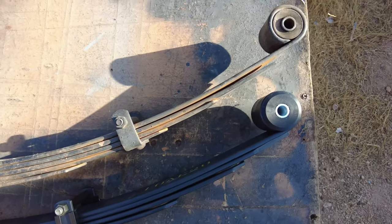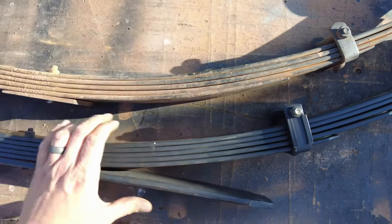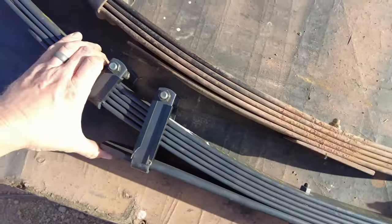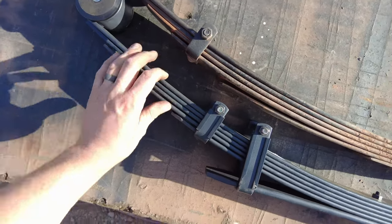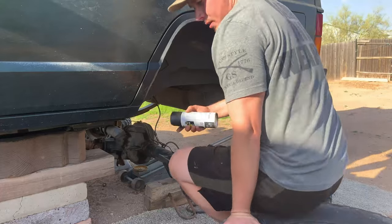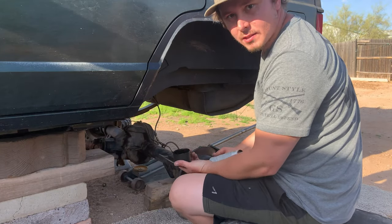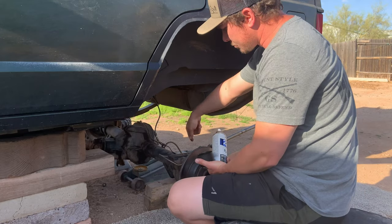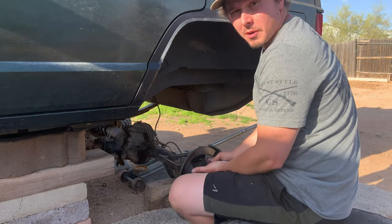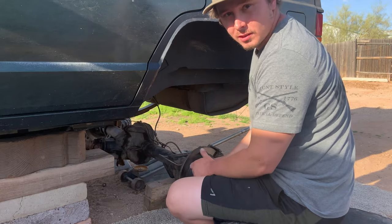Now that the old spring is out, I'm going to put the new leaf back in the Jeep, tighten it up, and get started on the other side. While you paint your u-bolt plates to make them look nice and fresh, you might as well hit some parts of the axle that are pretty much impossible to reach while it's bolted underneath the vehicle.